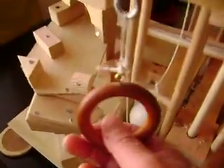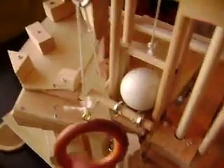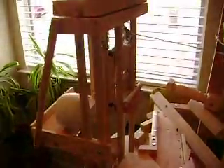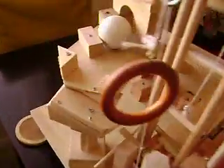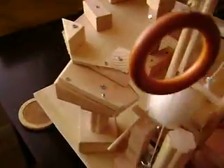So let's go ahead and try it. Rolls out, down the track, comes around here, down through here, a little tunnel, and back to the bottom. Let's try it from a different angle.